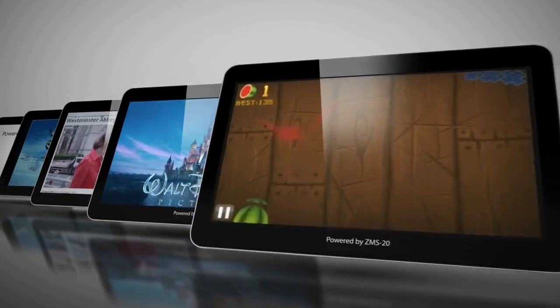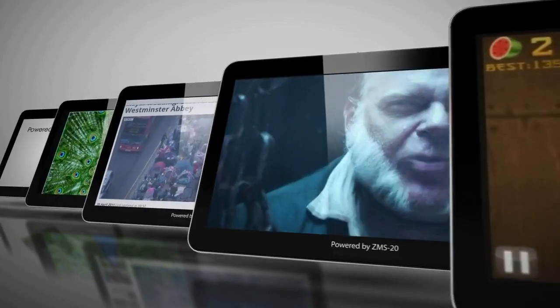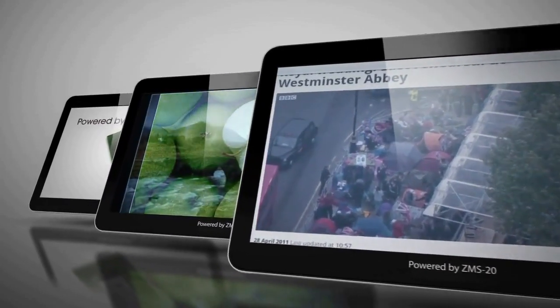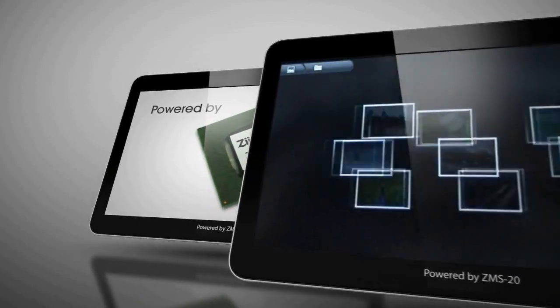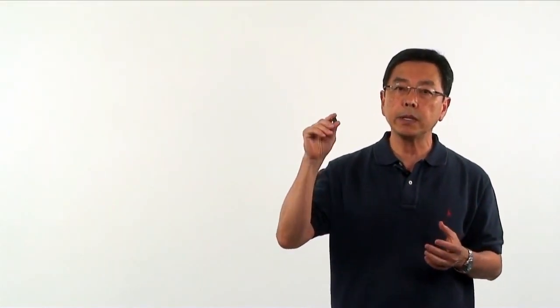The ZMS-20 continues to put Z-Labs at the forefront of tablet processing and our customers in the position to reshape the landscape for advanced tablet and cloud-based platform. Everything that we know is encapsulated in this chip.